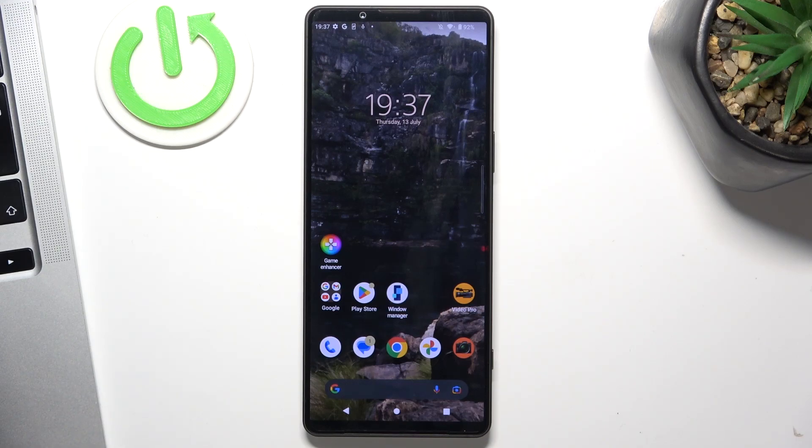Welcome to Hard Reset Info Channel. The device seen in front of me is the Sony Xperia 1 Mark 5, and now I'm going to show you how to fix the touchscreen not responding trouble.